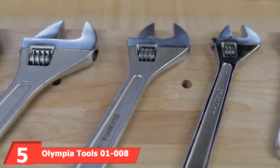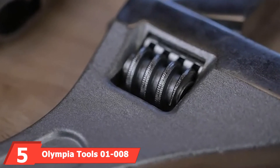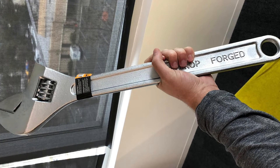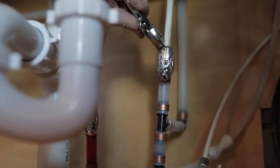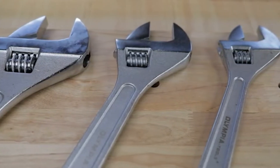The number five position is held by the Olympia Tools 18 adjustable wrench. This is a very solid adjustable wrench. This 8-inch wrench features alloy steel that has been tempered and drop-forged so that it's ready for any task. The wide-spread jaw size of 2.5 inches helps this wrench tackle plumbing, car repair, furniture assembly, and much more.